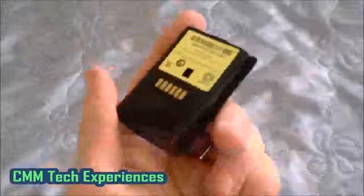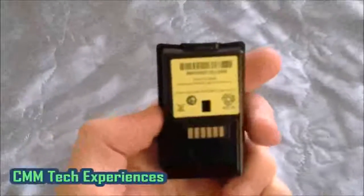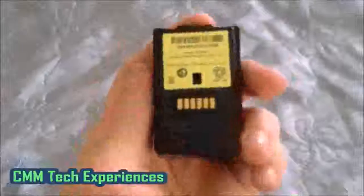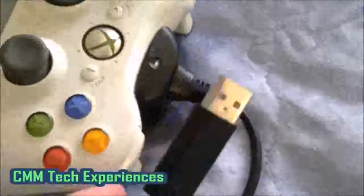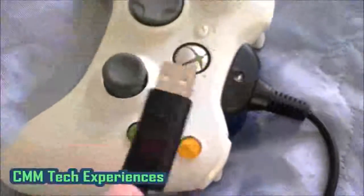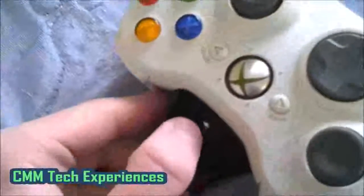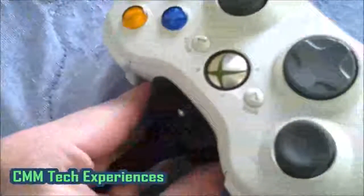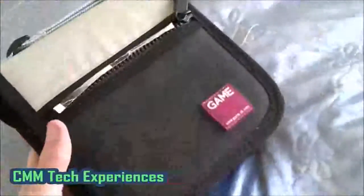Inside these controllers I use a rechargeable battery pack which my mum got me for my birthday — I asked for something because I hated using regular batteries. But these are absolutely garbage — they just don't hold their charge at all. It uses the plug-and-play charge kit that goes into the front of the Xbox, and there's an LED indicator that's supposed to change colour. It turns green, which is supposed to mean it's fully charged, but once you take it out the controller just automatically dies anyway because the battery pack just doesn't hold its charge at all.